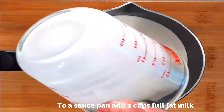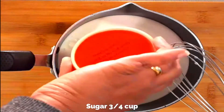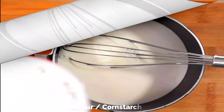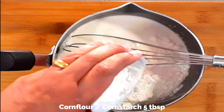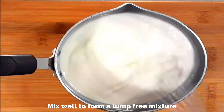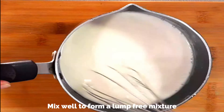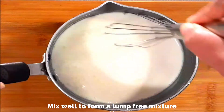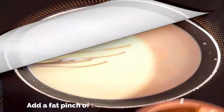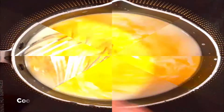To a saucepan add two cups of full fat milk, three-fourth cup of sugar, and five tablespoons of corn flour or corn starch. Using a whisk, mix it really well so that there are no lumps in the mixture. Transfer the pan to the stove on very low flame and add a fat pinch of turmeric powder.